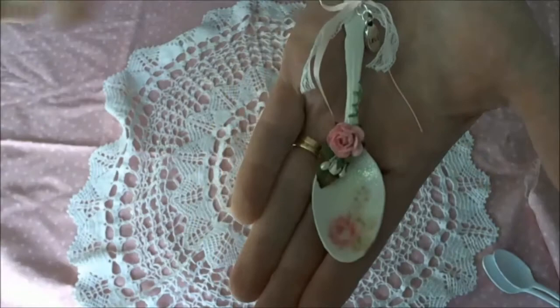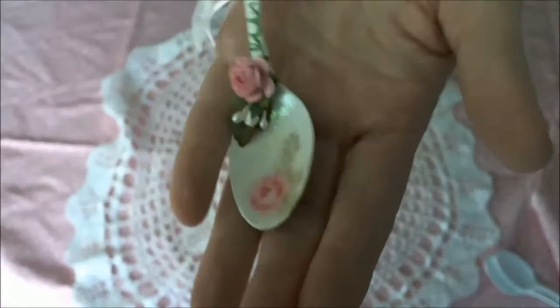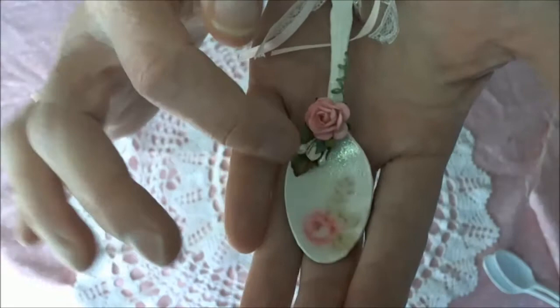So I then added a little bit of stickles — I'm just sure you can see the glitter in that, you'll probably see it more in the back perhaps. And then I just attached a tiny little molded paper rose and some little paper stamen and a tiny little rosebud in there as well.